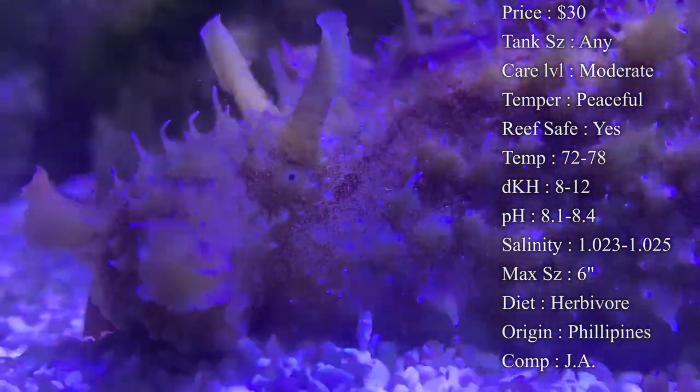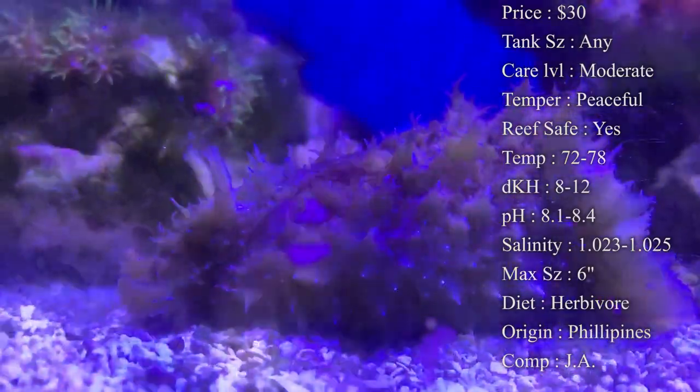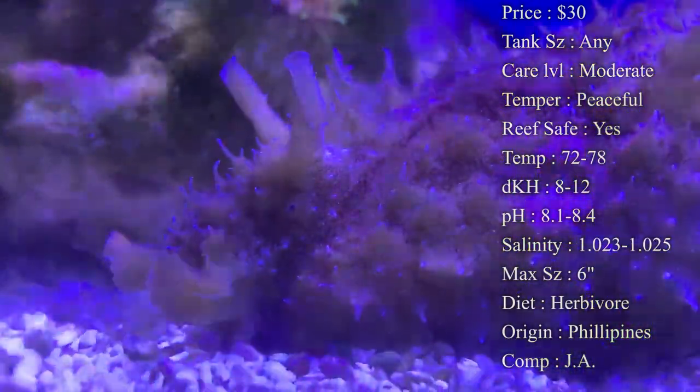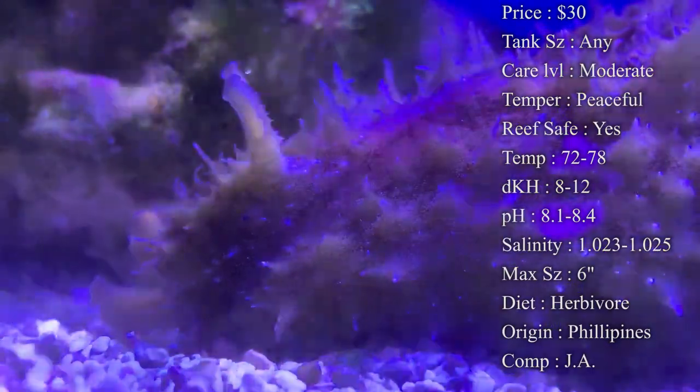Temperature — you want to keep it 72 to 78. DKH, 8 to 12. pH, 8.1 to 8.4. And your salinity, 1.023 to 1.025. Make sure that salinity is nice and tight — you don't want it fluctuating big time.